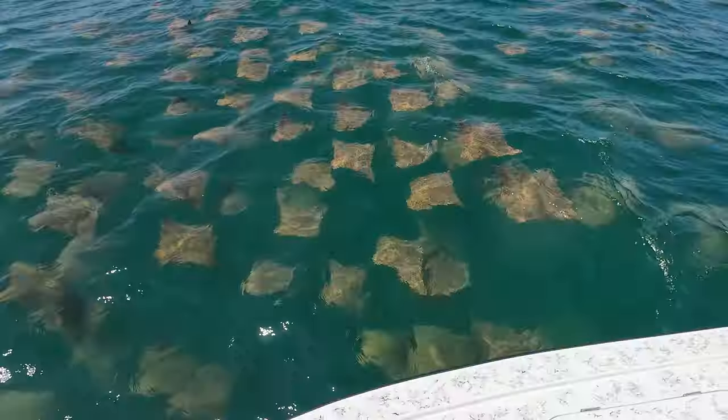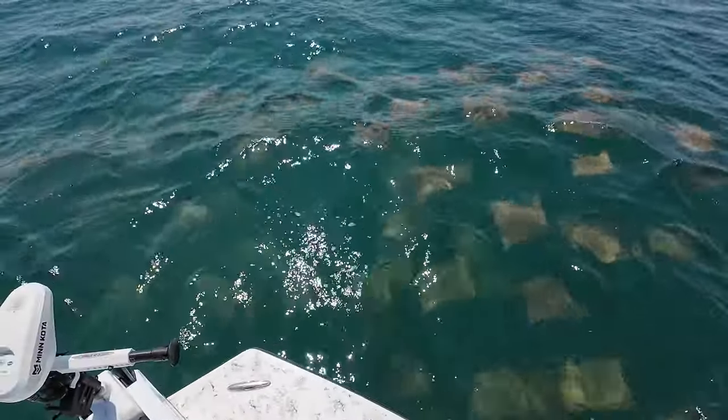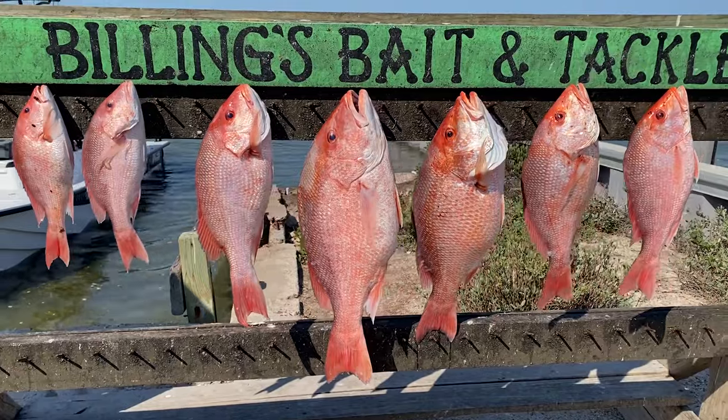Check this out — just came across a huge school of cow nose rays. Let's get some casts in!